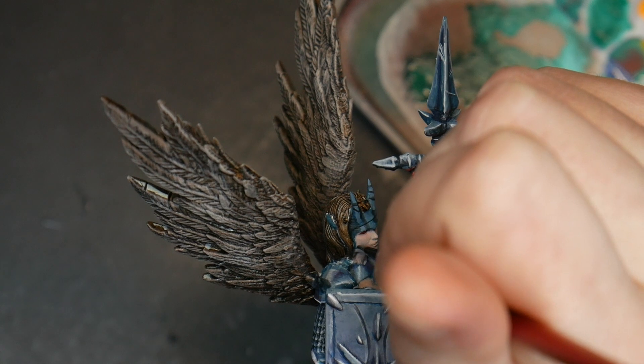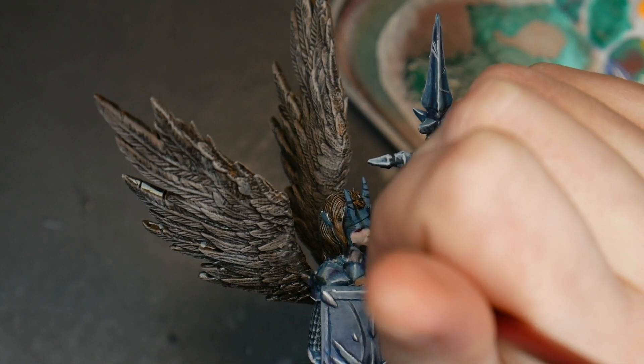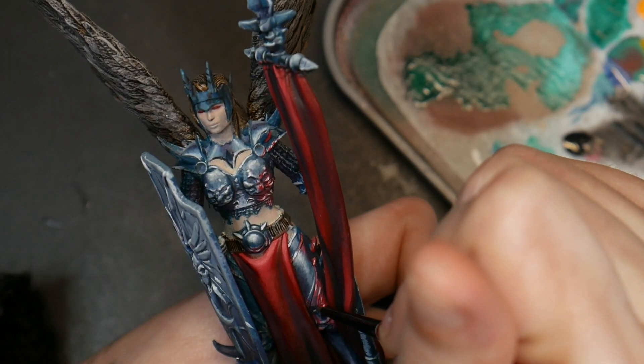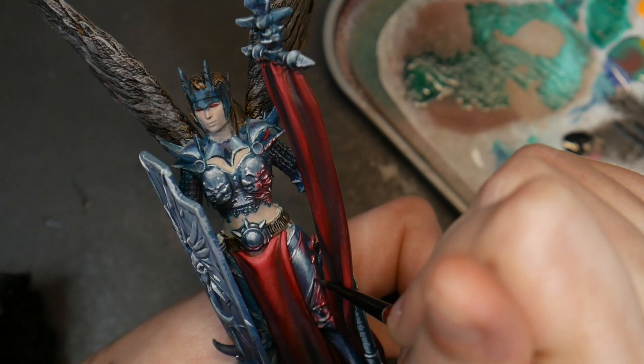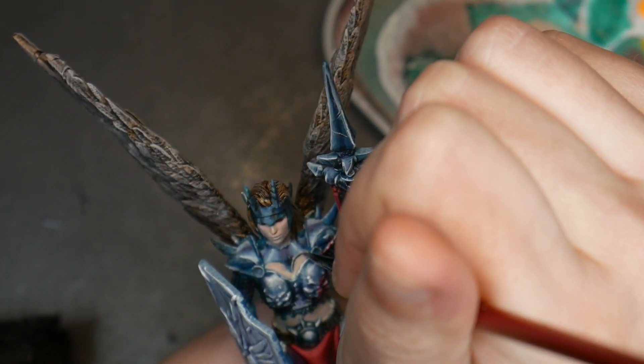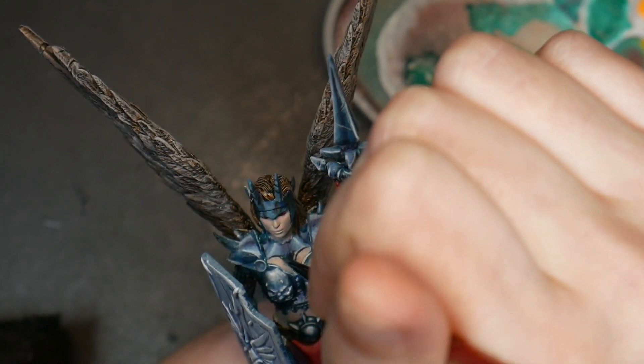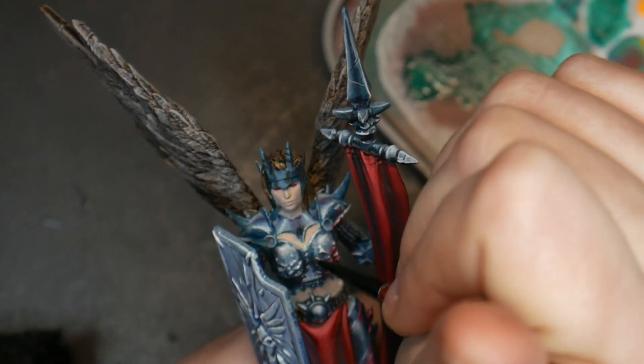Lining makes a huge difference in helping to separate elements from each other on your model. It's one of the last steps done in painting and I think it really helps pull your miniature together. See how the chest looks so much more intense now that I've added lining and separated the metal from the skin? It makes the miniature look so much more readable and interesting to the viewer.